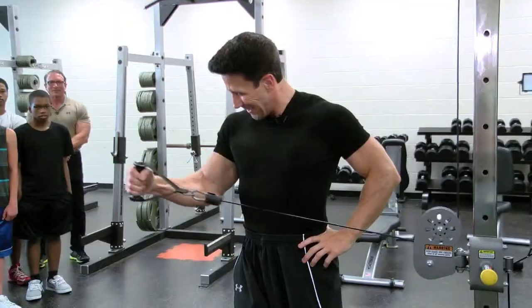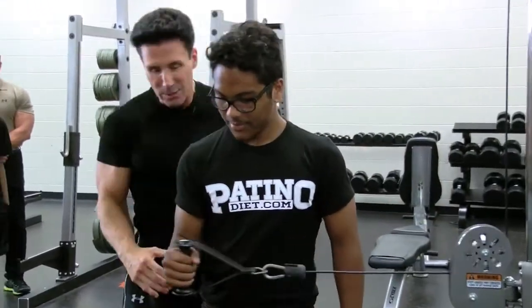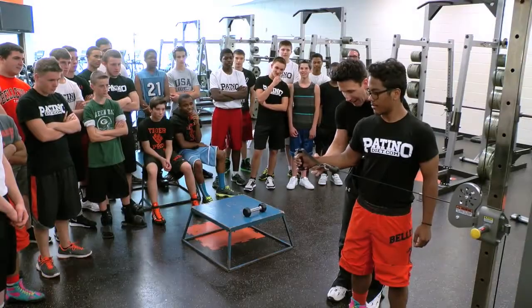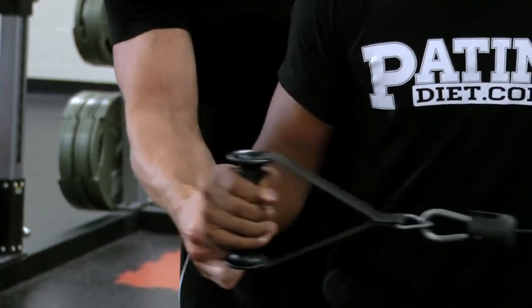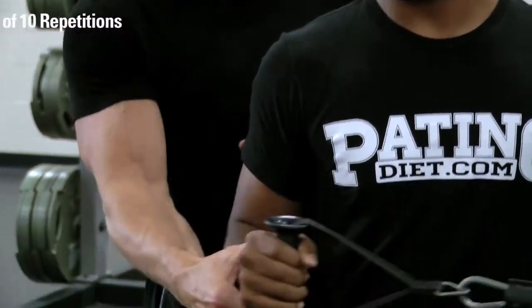Come over here and show us how it's done. This is great for wrestling as well as football. Elbows tucked in, and you want to basically come out. And this, again, is all working this very intricate area. You want to do three sets of ten repetitions.